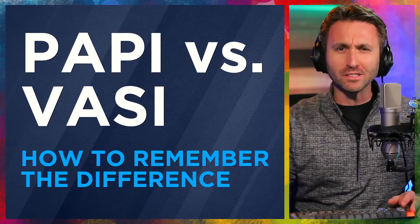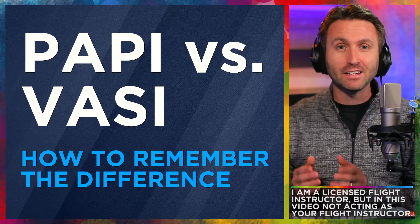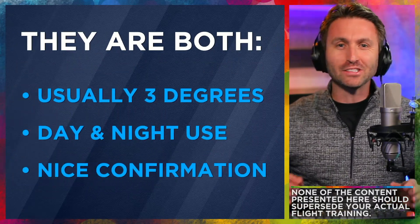Here's Brody Brazil. Today we're going to look at something so simple that even experienced pilots get confused by on a regular basis — the difference between the PAPI and the VASI, and how to actually remember which one is which. So let's begin.